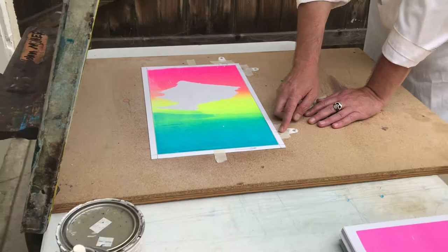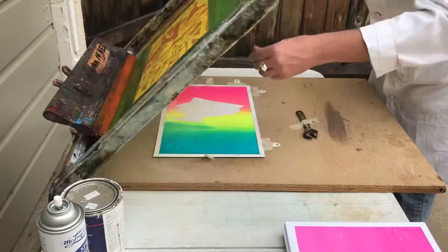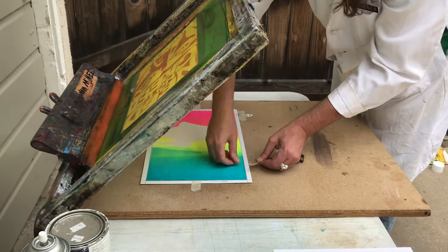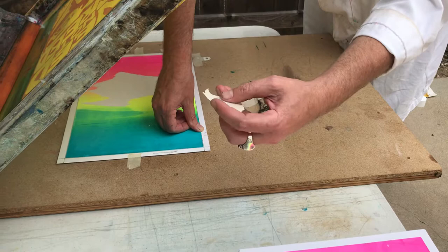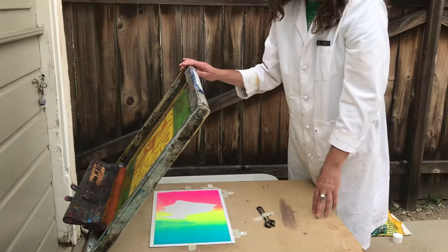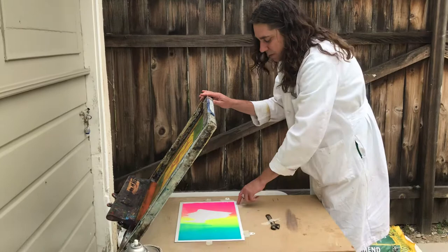I printed the first color using the setup sheet to align it, looked through, moved it around, and when I got it lined up I taped it down so it doesn't move. Then I set these register points — you can cut up a credit card or use thin plastic or heavy paper. You take the tape, line it up flush with the edge of the paper, and then the paper goes into these stops every time. I've worked at Modern Multiples, Serial Press, and printed hundreds of concert posters and art prints — I've always done three-point registration.